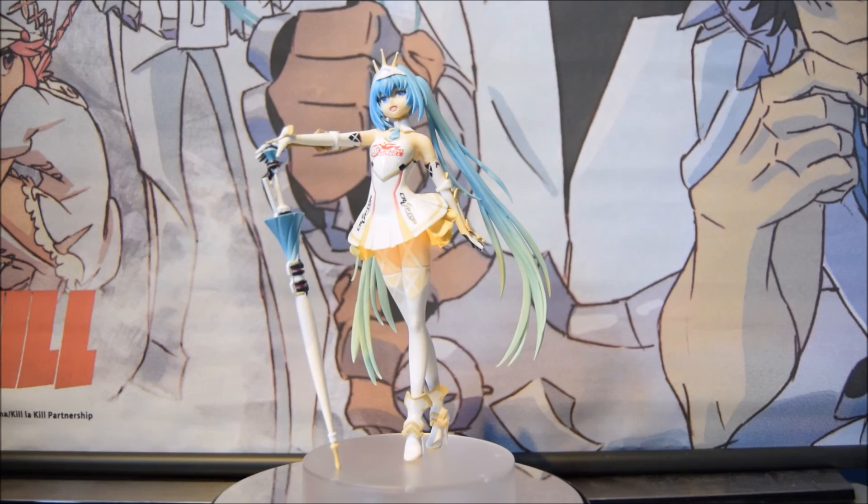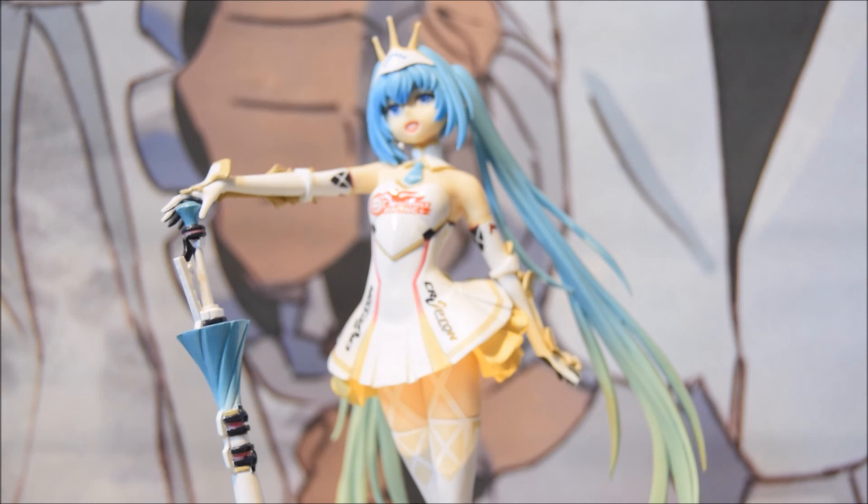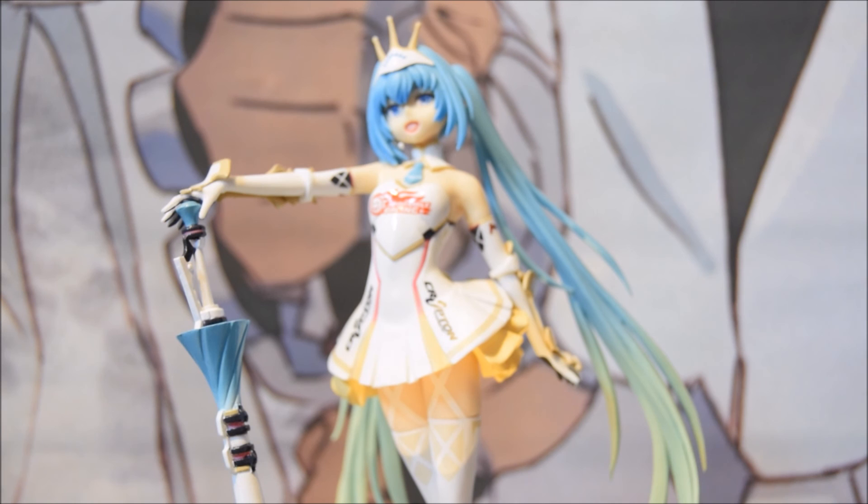That's it for the review. I do hope you enjoyed it. Let me know what you think of this beautiful figure in the comments below. I think she's gorgeous and she's definitely worth buying — I keep saying it because I'm just trying to convince you to buy it, because she is so worth it. She is just amazing.